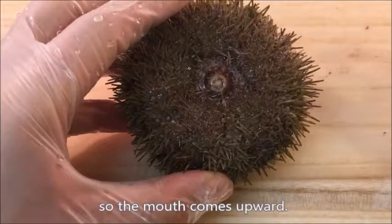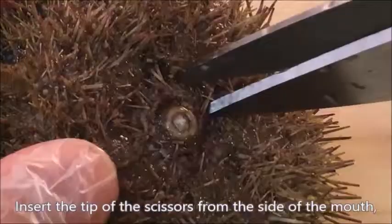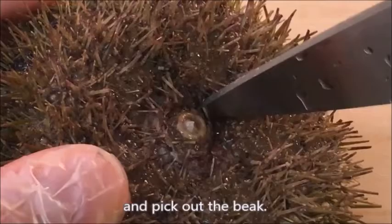Place a sea urchin bottom side up so the mouth comes upward. You want to put gloves on your hands just for your safety. Insert the tip of the scissors from the side of the mouth and pick out the beak.